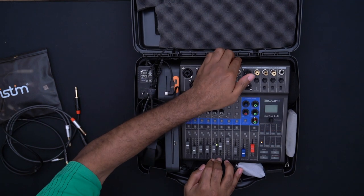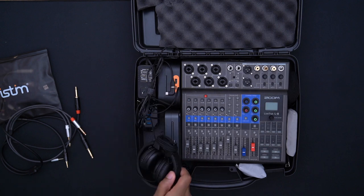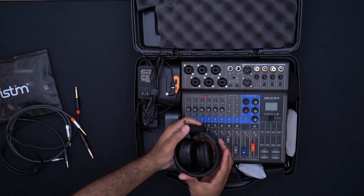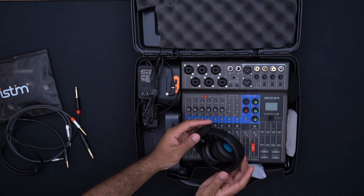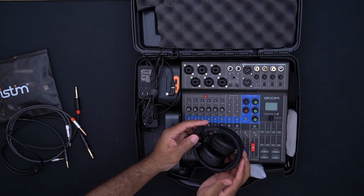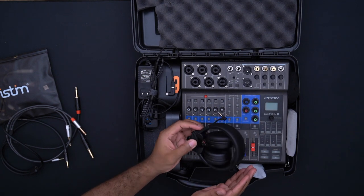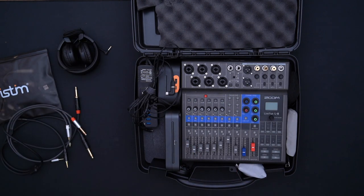I also have my headphones — you don't have to use these particular ones, but they were just barely able to fit into the box. Any overhead headphones work pretty fine for me. These are the JLabs headphones. I'll try to put links to all the different pieces inside this box in the description, so feel free to check that out.